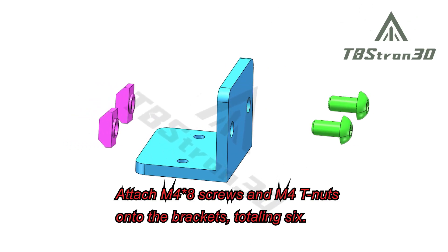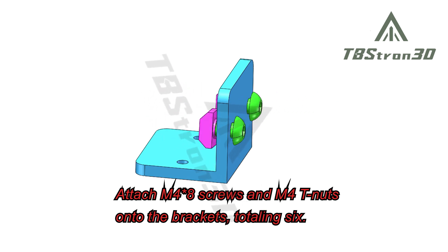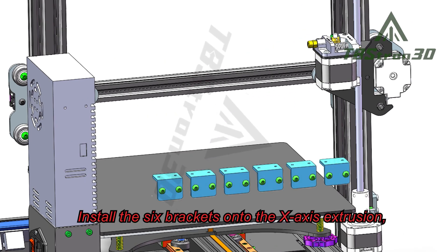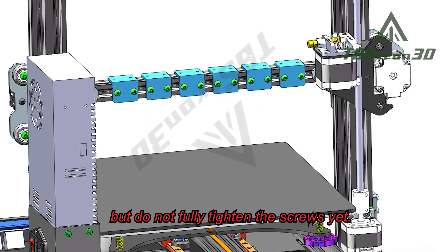Attach M48 screws and DEM40 nuts onto the brackets — six total. Install the six brackets onto the X-axis extrusion, but do not fully tighten the screws yet.